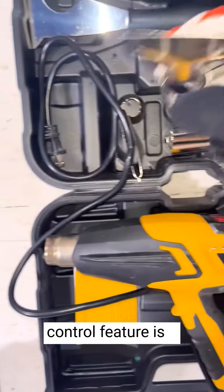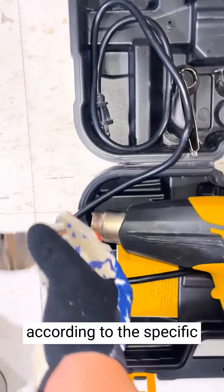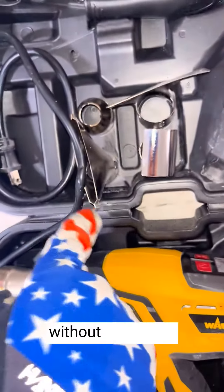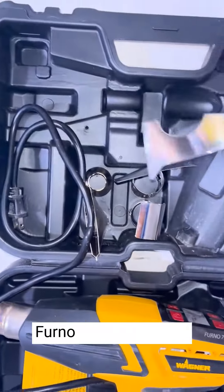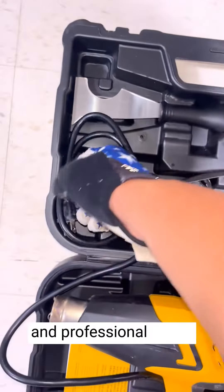The temperature control feature is a major advantage. It allows me to adjust the heat settings according to the specific job requirements. This flexibility ensures that I can work on delicate materials without damaging them, making the Furnace 750 suitable for various DIY projects and professional tasks.